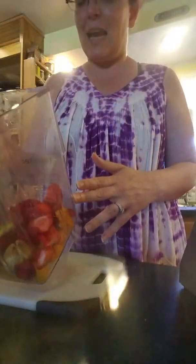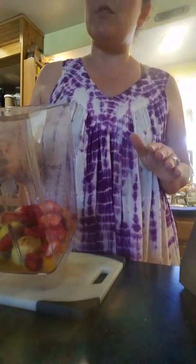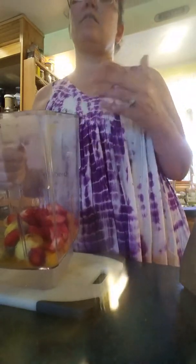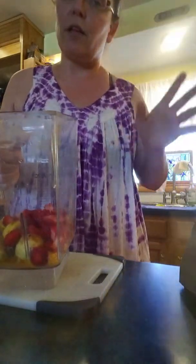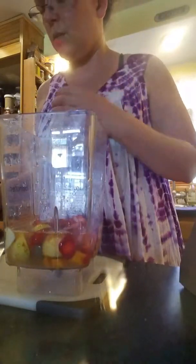For me I'd say a ratio of anywhere from 15 to 25 percent fruit is okay. Obviously 25 percent is going to be erring more on the side of juicier tasting, and 15 percent is going to be more like flavored water. I probably do something more like 20 percent. I totally eyeball it - what I do is I just put in the fruit I have and then add a little bit of water so I can move it around in the blender, and I blend that up first.